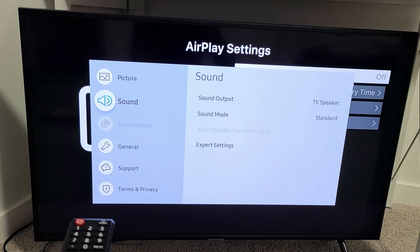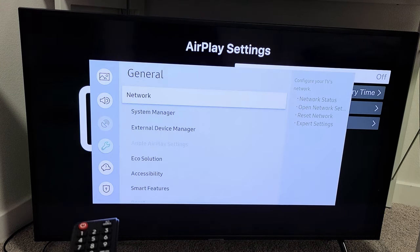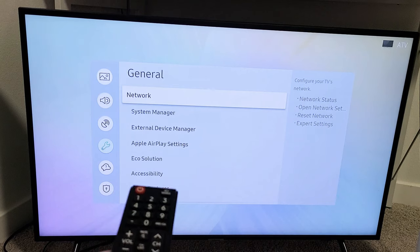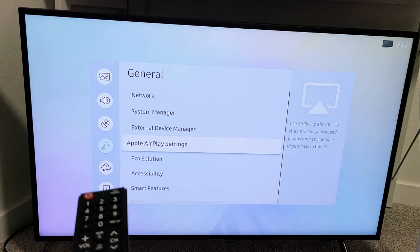From here, you want to go down to General and then move over to the right. Here's AirPlay Settings right here. Mine's grayed out because mine's opened — I just turned it off from the background. So now I go down to AirPlay Settings right here and we're going to OK that under the remote.